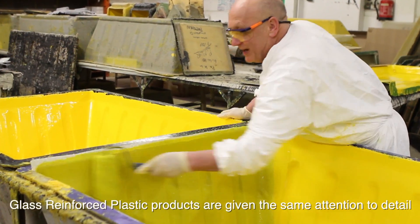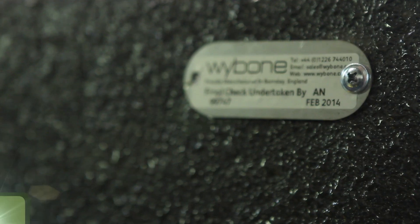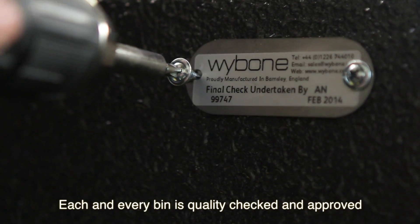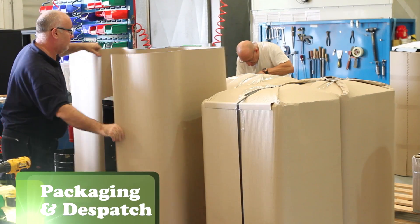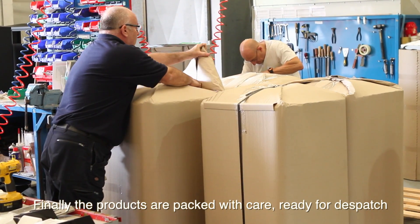Glass reinforced plastic products are given the same attention to detail. Each and every bin is quality checked and approved. Finally, the products are packed with care, ready for dispatch.